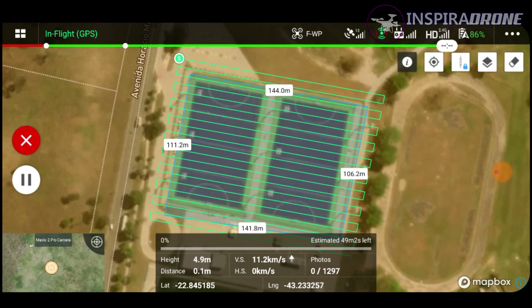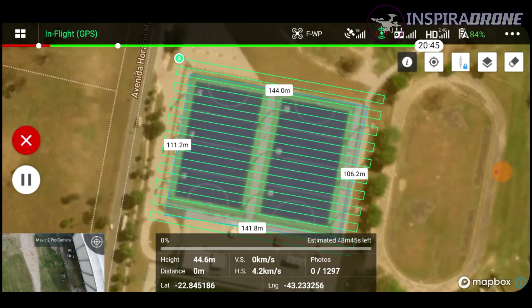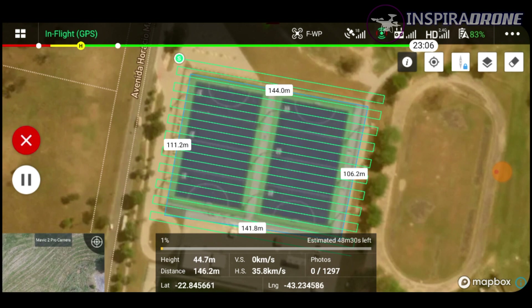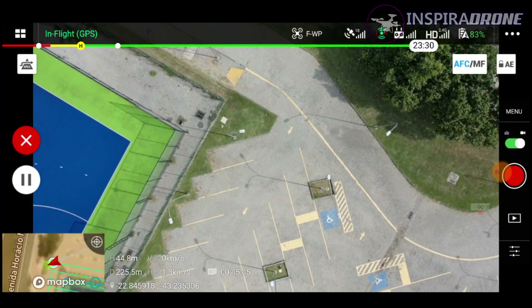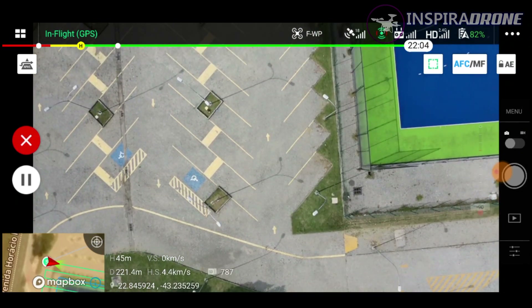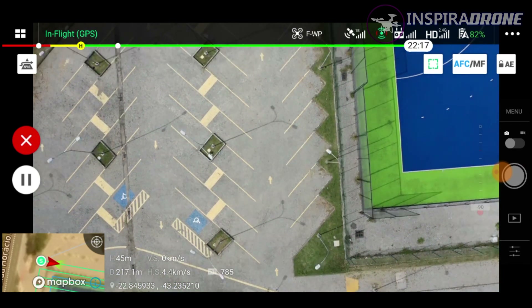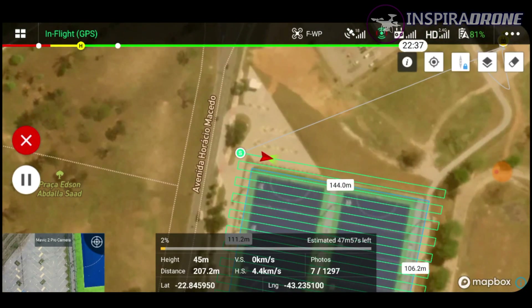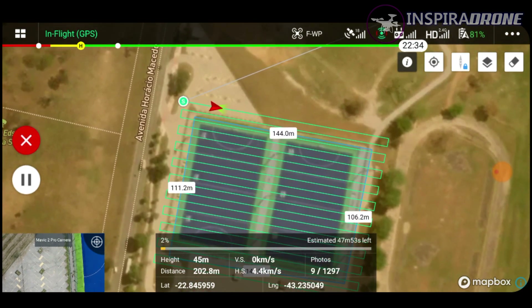E uma vez definido, eu vou clicar aqui em Start e ele vai iniciar a missão. Vamos acompanhar — olha, ele vai subir os 45 metros, vai apontar para o local que ele tem que ir e ele já começa a se direcionar para lá. Observe que ele já foi aqui para o ponto inicial da nossa tela e ele começa a tirar as fotos. Observe que o drone já está lá no local fazendo as fotos e ele vai passando por essa linha verde aqui por cima, porque essa linha verde significa o caminho que ele vai percorrer.